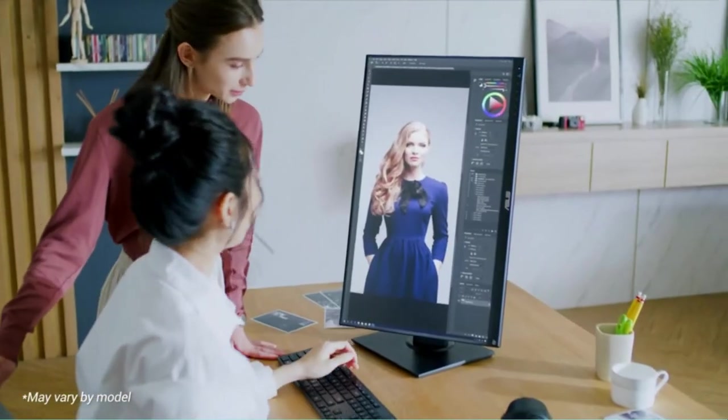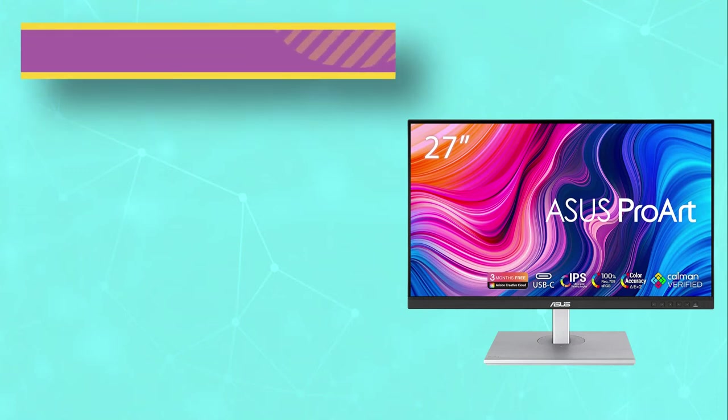It's a versatile display with fantastic ergonomics, so you can easily adjust it to an ideal viewing position.